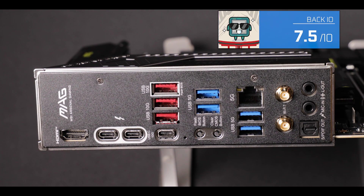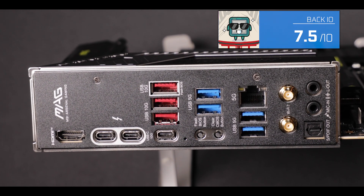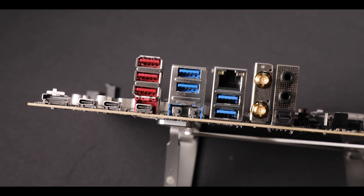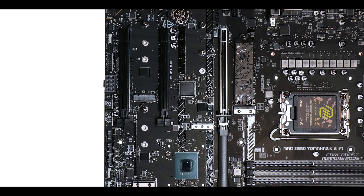Overall, I feel at home — warm and comfortable with this back IO. I don't have most of everything, but what's there is premium and gives me agility in my day-to-day bandwidth adventures. Nothing but good things going your way, MSI.